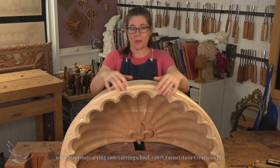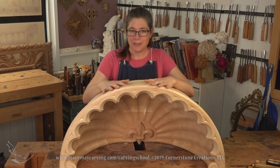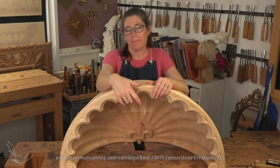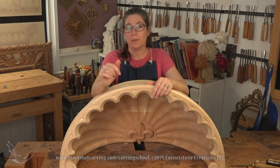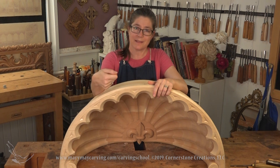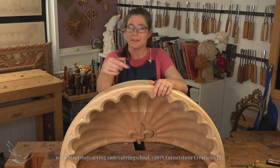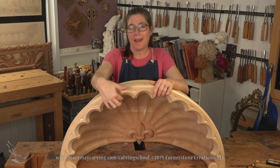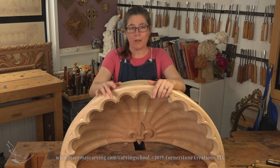I really show every step of the way, from building it to how we glued it up. Then I showed how to grind this, or how to start to carve the flutes, which I ended up doing with another electric tool — an automac. It's an electric carver that vibrates the tool; it's not rotary, it actually pushes.